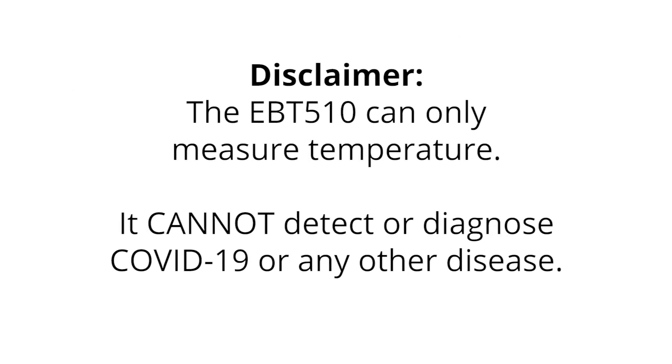It's important to keep in mind that the EBT-510 can only measure temperature. It cannot specifically detect or diagnose COVID-19 or any other disease.